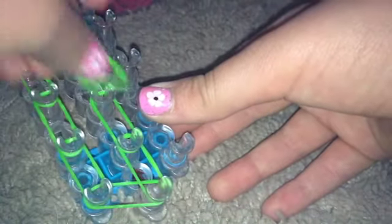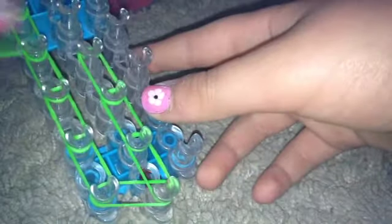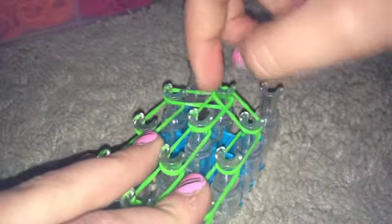Now we're gonna start by putting the bands up the middle row — placing them all the way up, the same way we did on the left row. I'll be right back once I'm done placing those. Now we're gonna go from here and place these all the way up the right row.